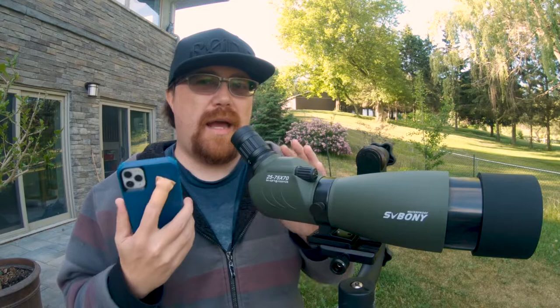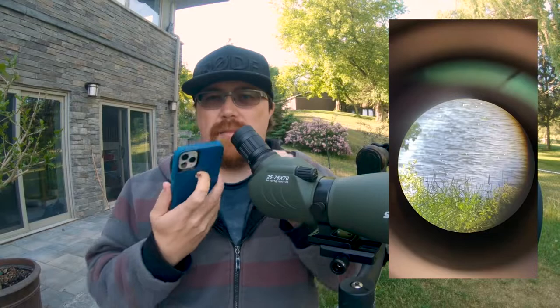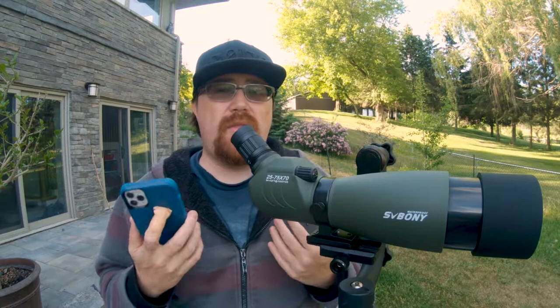Just a fair warning: the photos on the phone, because of the focal alignment, aren't as good as the vision through the eyepiece — it's going to give a bit more fringing than normal. I'll try to show you some examples with and without covering it to give you an idea of what that looks like, but from a visual standpoint this actually works really well.